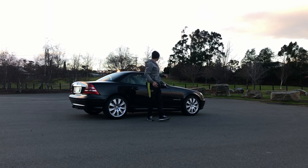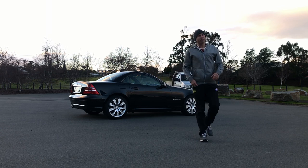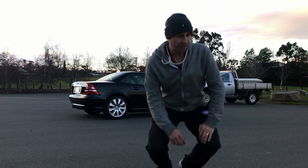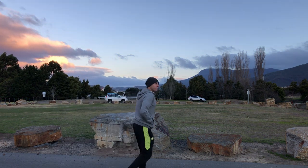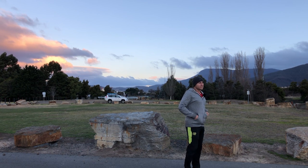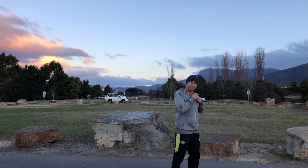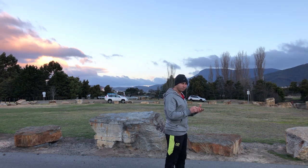Hobart's got quite a stiff breeze happening at the moment — about 30 to 40, gusting 50 kilometre-per-hour winds. I want the mic fairly close to my mouth so the wind distortion doesn't get picked up too much. I'll show you how windy it is — I'll take the windscreen off. That's why I'm saying put the windscreen on all the time, because you don't want wind noise to ruin your audio. Now let me put it back on.